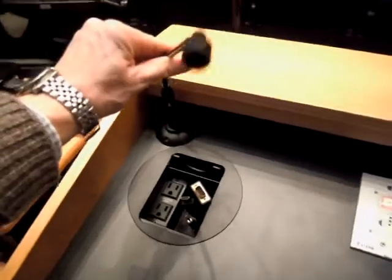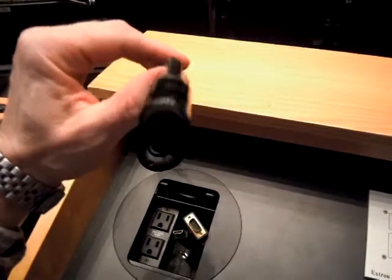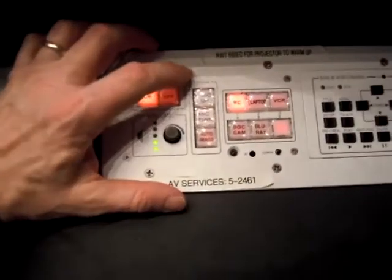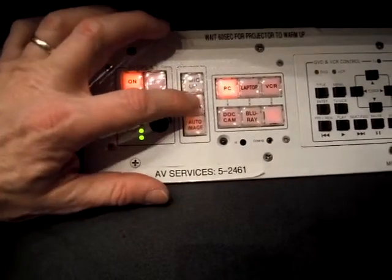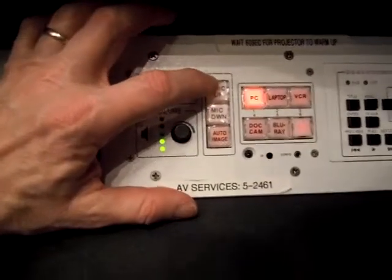Directly above it you will find the microphone, and this microphone can be used at any time in the room whether you have the projector on or off. The volume control for that microphone is the up and down right here. As I increase the volume, you'll see it blink green.